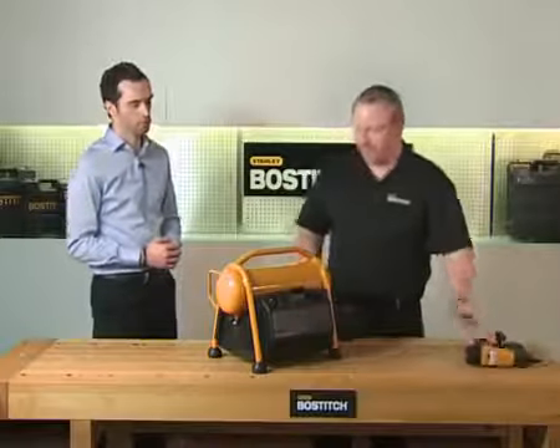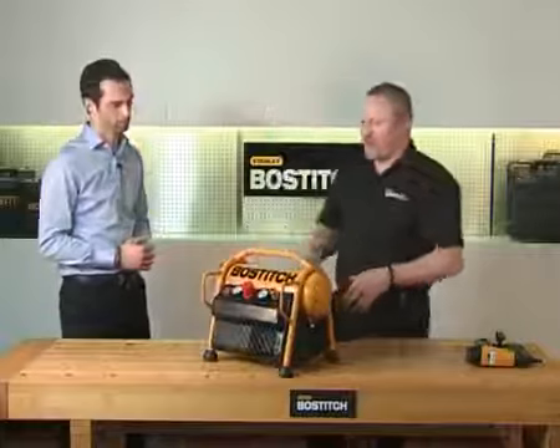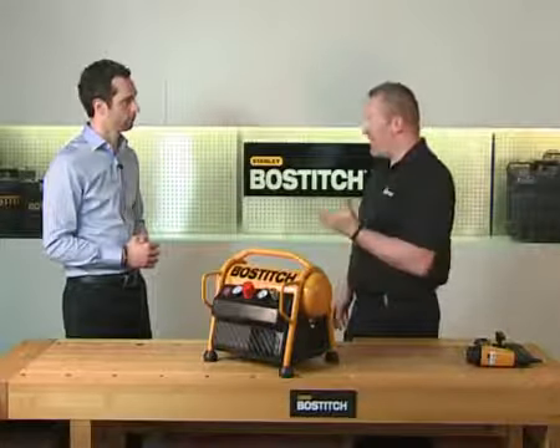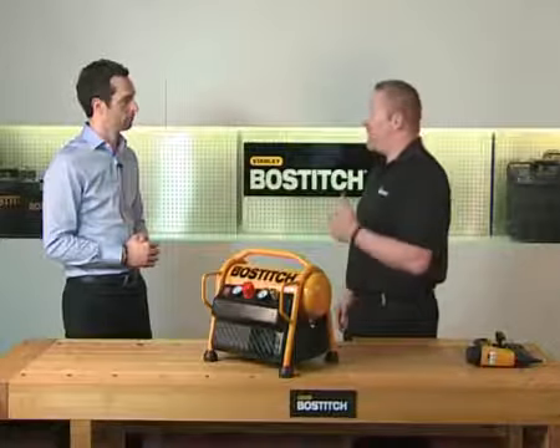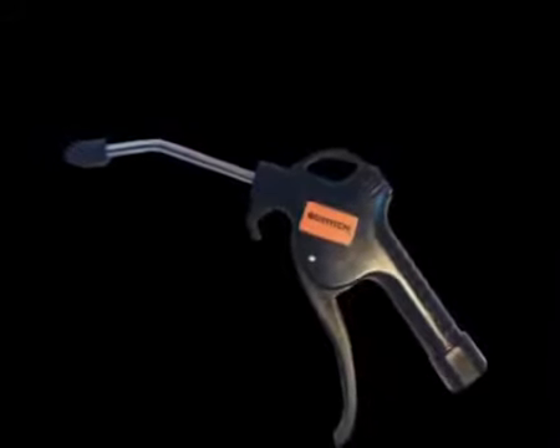So what types of tools or applications is this unit suitable for? With this compressor you can power a small brad nailer, or a small staple tool, or even a finish nailer. You can even get a small blow gun and use it to dust off and blow off the equipment. Thanks Tim.